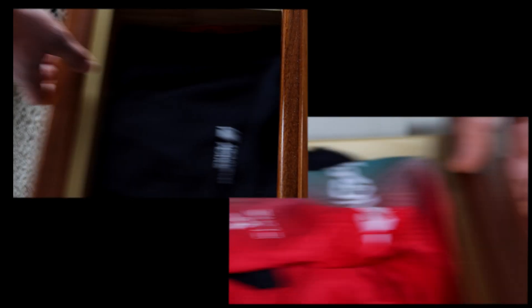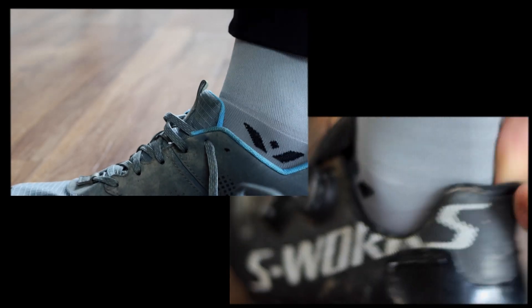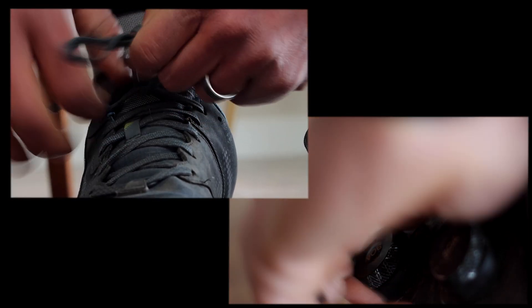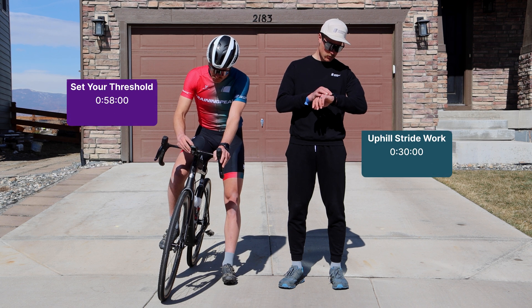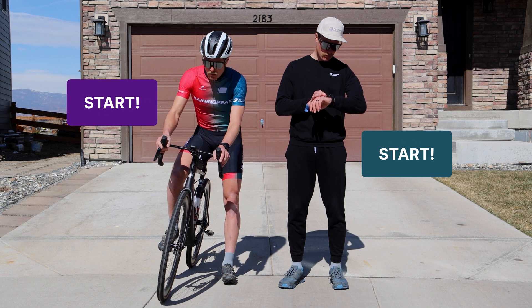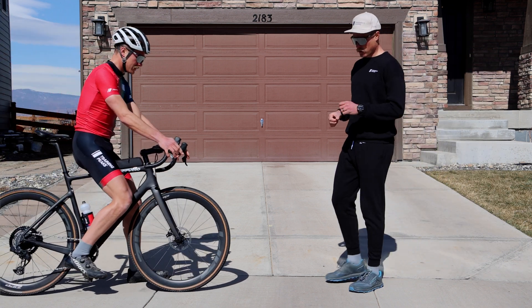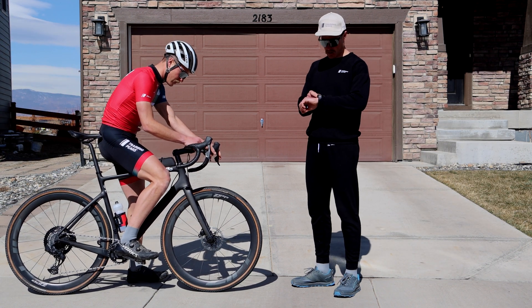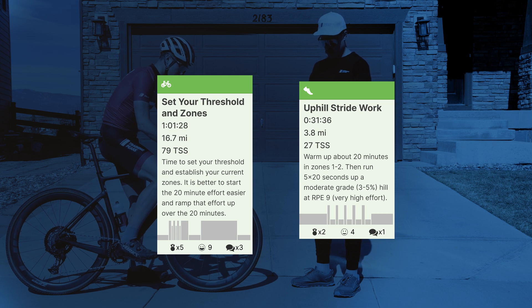Now it's time to train. Your pre-scheduled workouts are going to sync from TrainingPeaks to your fitness device on the day of your training session so that you can be guided during your workout based on target pace, power, or heart rate. Once you're done with your workout, your data will sync back to TrainingPeaks. Your workout will turn green in your TrainingPeaks calendar to indicate compliance.